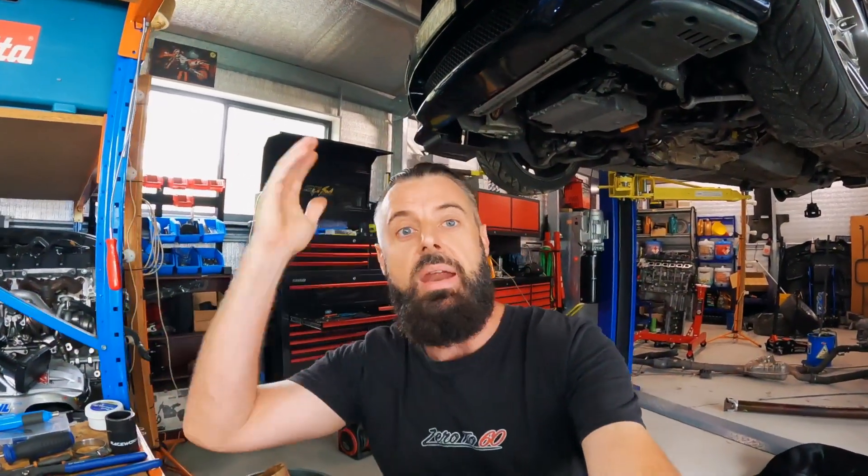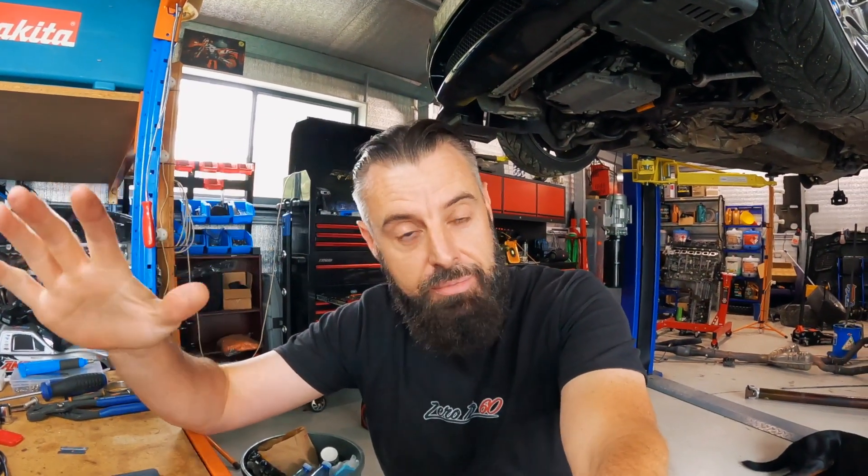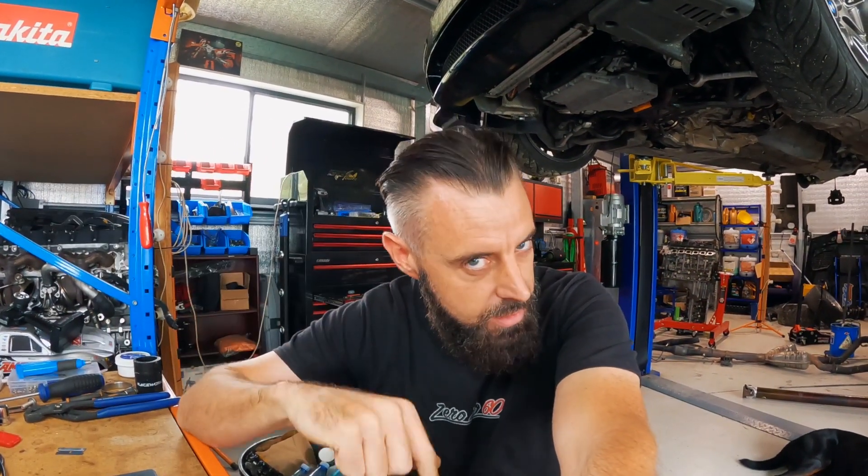I've been talking a fair bit to Taron over the last month or so. Taron is the guy that's had a ZF8 running in an '06 E90 N54, but just with a lot of errors.